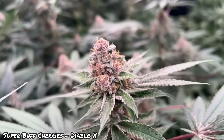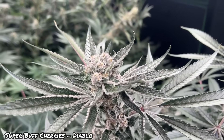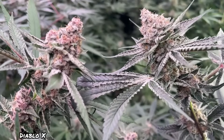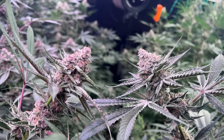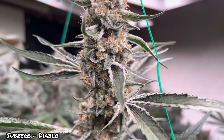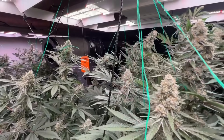Now we're almost at the end of flower. The differences I've noted so far are more growth under the Diablo X and a different color — the Super Buff Cherries is a Trapped Cherry cross, so that reddish hue is in the genetics. The plants under the Diablo X do appear to be displaying more of that color, and I believe the main difference is due to the light spectrum. For the Sub-Zero, I'm not really seeing a difference between the two lights, but they are putting out some nice-sized buds compared to the Super Buff Cherries. The main difference I'm looking forward to testing is the overall yield between the two lights. Tune back in for the next video where we'll be finishing up flower and harvesting.